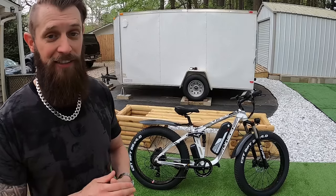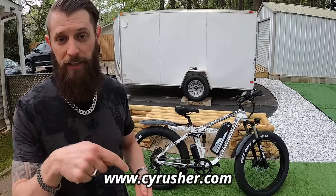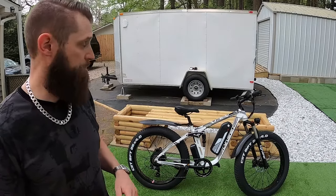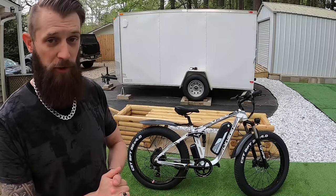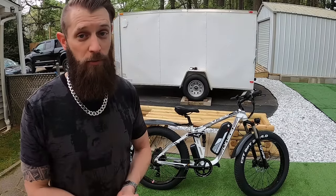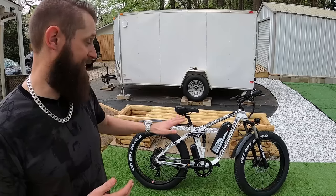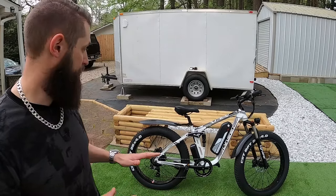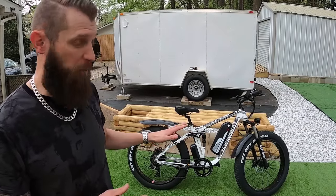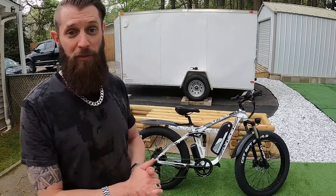We'll get into all the specs because there's a ton of information to deliver on this bike today. You can grab these on the Cyrusher website — cyrusher.com, I'll link in the description. They go right now for about $2,350. Cyrusher tells me this has been their best-selling bike for the last four years in a row, and I see why — riding it around it is a total blast. It's got a lot of power, I love the full suspension, and the different ergonomics. It's really set up for you to have fun — more of a person that's going to go out and rip it through the woods.